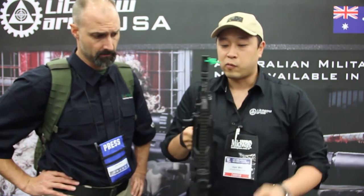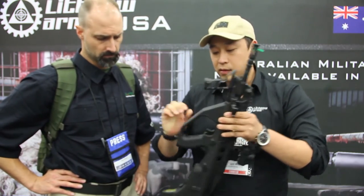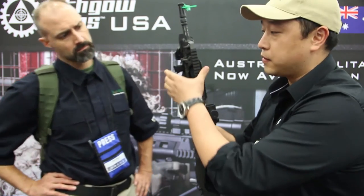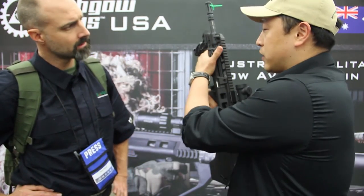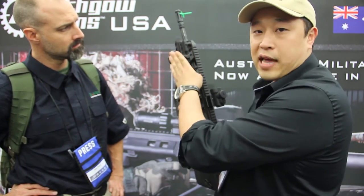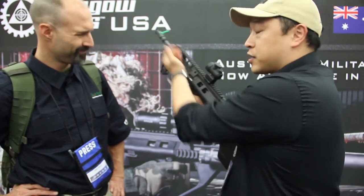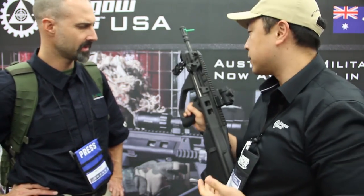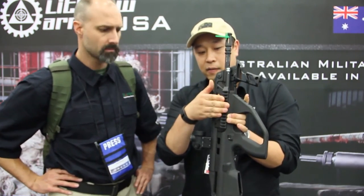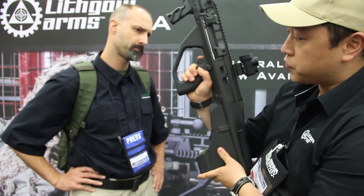It's suppressor-ready. We've got different gas settings for running it suppressed and unsuppressed as well. A couple other things I want to show you: the charging handle folds out of the way — it's actually really nice to hold on in the shoe. The angle is also improved over the AUG, so no matter what optics you have, you don't have any issues charging your weapon. There's also a Picatinny rail on the bottom as well as the 9 o'clock position.